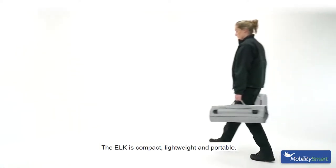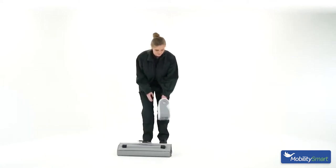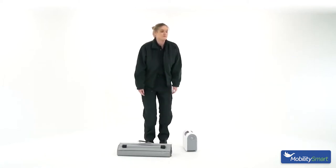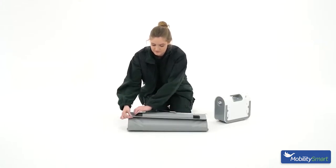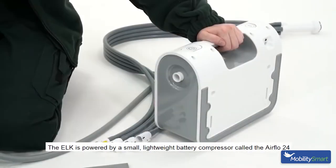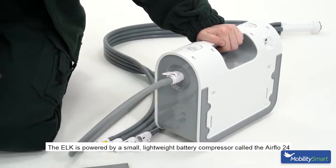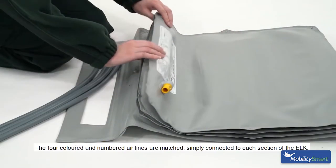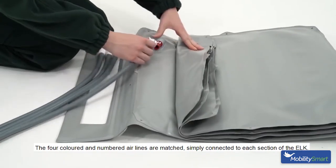The Elk is compact, lightweight and portable. It's easy to unpack and set up either inside or outdoors. The Elk is powered by a small lightweight battery compressor called the Airflow 24. The four coloured and numbered air lines are matched and simply connected to each section of the Elk.